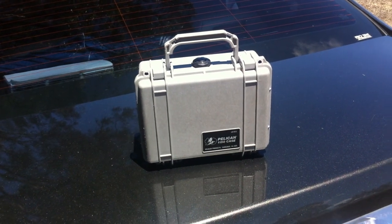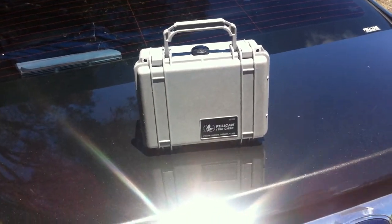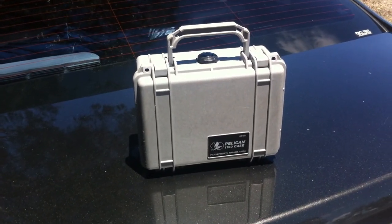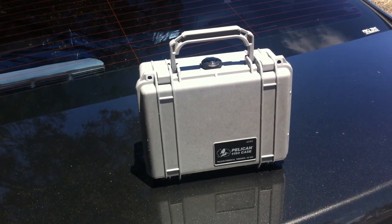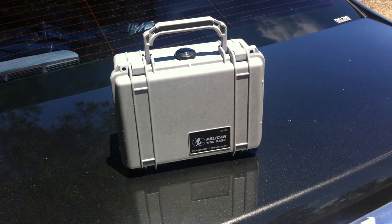Good afternoon. It's Ryan again. It's been a while since I've posted anything up onto my YouTube channel, so I thought I would post some more work and interesting stuff that I've been doing with my Iridium 9555 satellite phone.